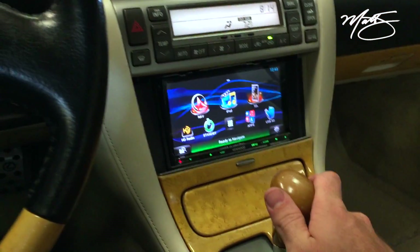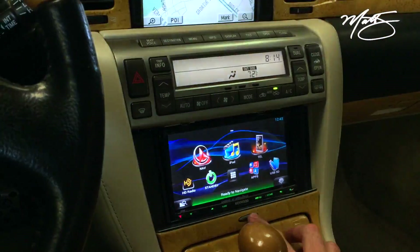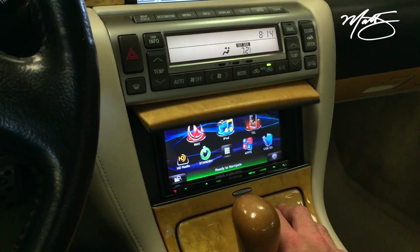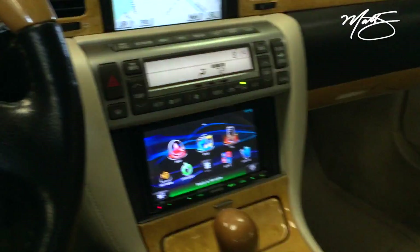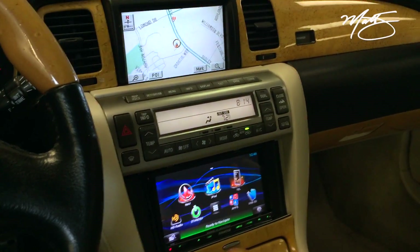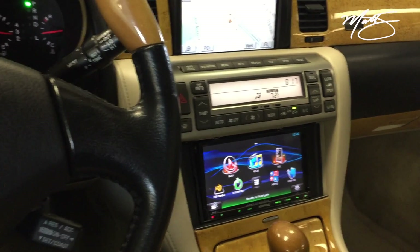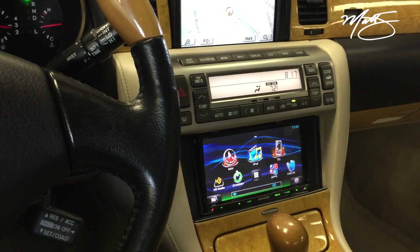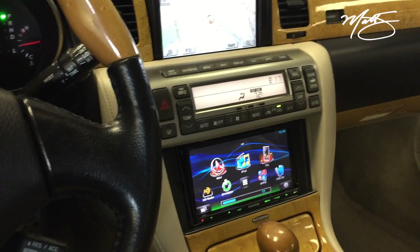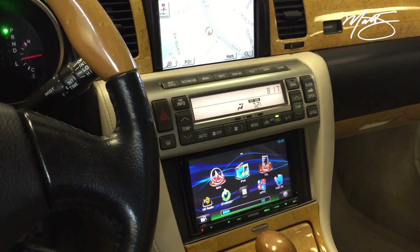The backup camera displays on the upper screen, and we have our screen down here as well. The door still opens and closes perfectly. We've retained all the OEM features that come with this car, so it's essentially double NAV. We have steering wheel controls wired in, so everything still works 100%.